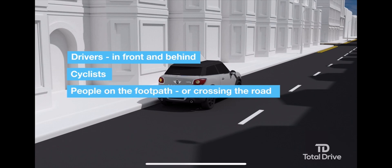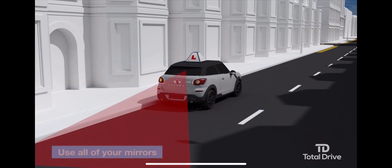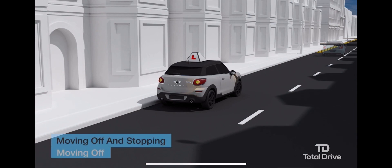Look out for anyone or anything else that might prevent you from moving. Decide if a signal is necessary — if any other road user will benefit, signal. If there is nobody to benefit, you won't need to signal. Be aware of the timing of your signal to avoid potential confusion to other road users.